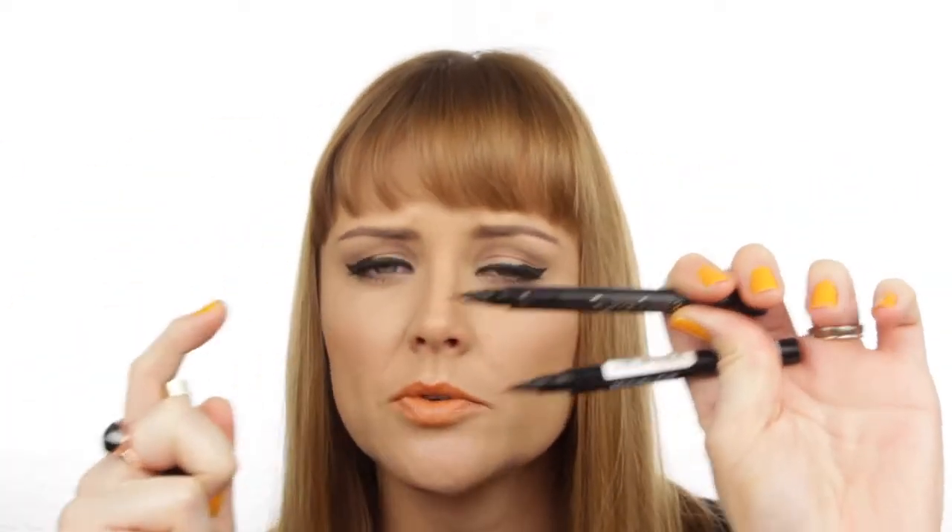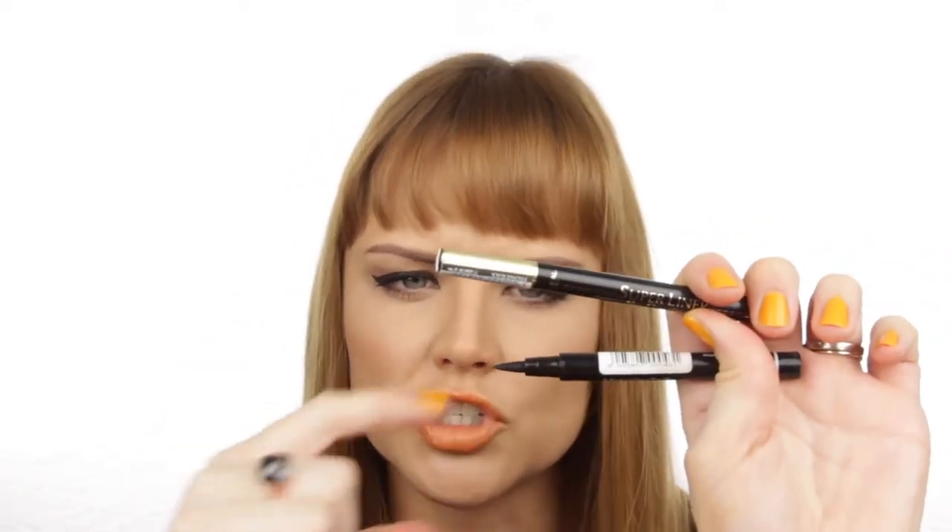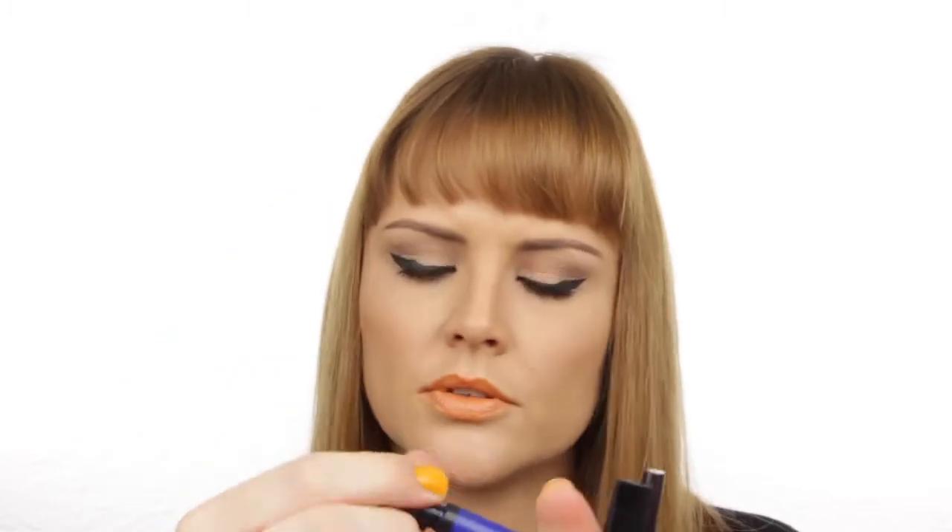Then we have all of our different liquid liners. These pens have become really popular. This one has a really nice thin tip, great for fine lines. This one gives you a chunkier, fatter line. Then we have liquid liners where the brush dips into the liquid. When buying one of these, make sure the brush is not too long — this brush is the perfect size. When the brush is too long it gets really difficult to control and you get a jagged edge.